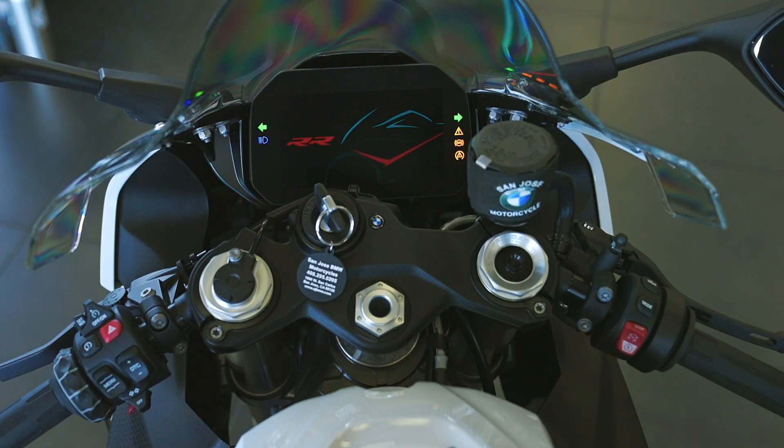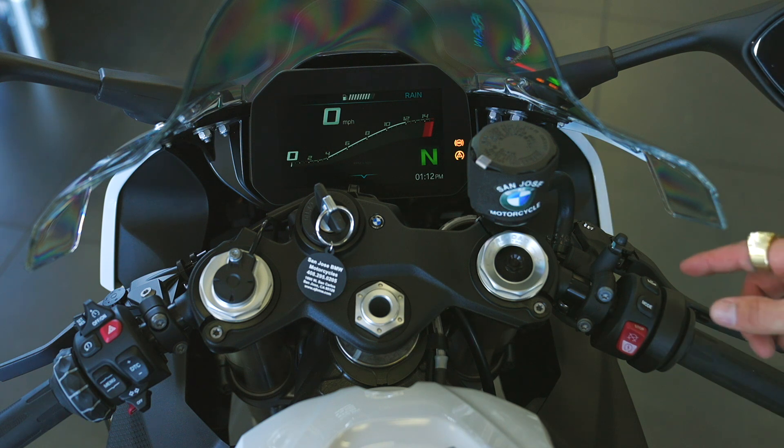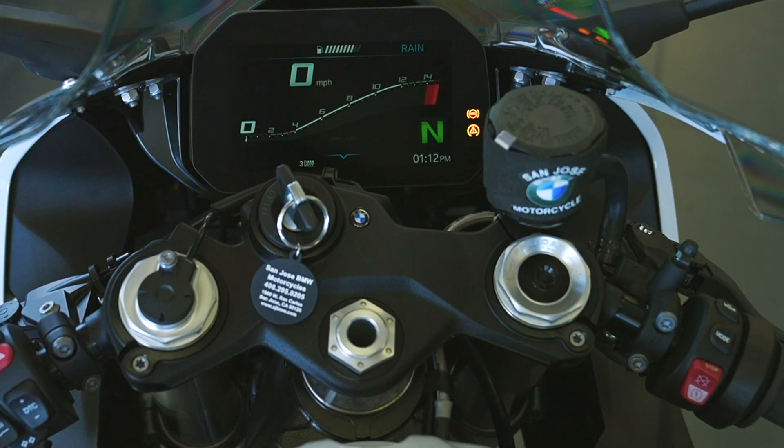First, we'll turn the key on. You'll see it does a pre-ride startup where it turns all the lights on — this is to let you know that all the lights are functioning as designed. On the right handlebar switch on the top, we have a heated grip button. When you first push it, it goes to level three, which is high. Another tap brings it to medium, another tap low, and one more tap turns it off.